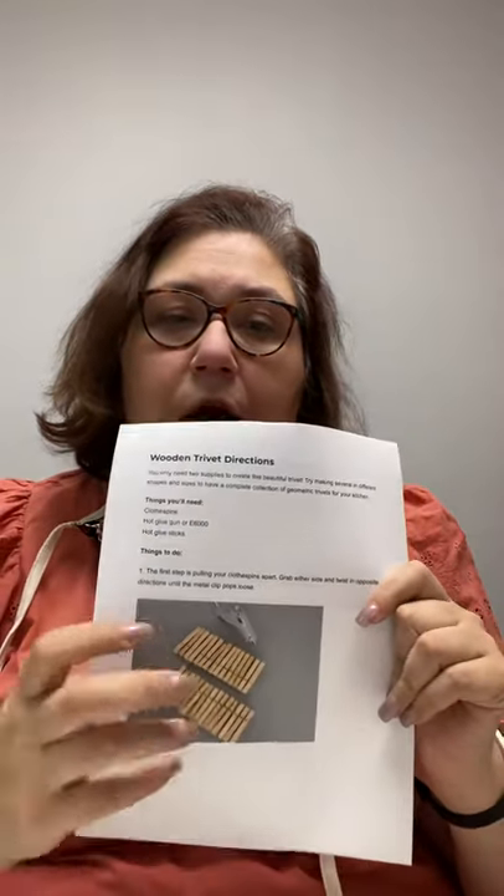These are the instructions. It gives you instructions from the start, including how to take the clothespins apart if you want to do this trivet again in the future. It also shows you how to put the trivet together to make a circular shape. Some other options are to make a half moon, or some people make them into squares. I'm going to show you how to do a circular one because I thought it was really pretty.